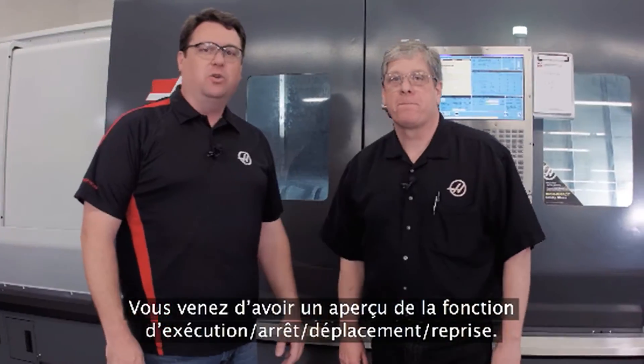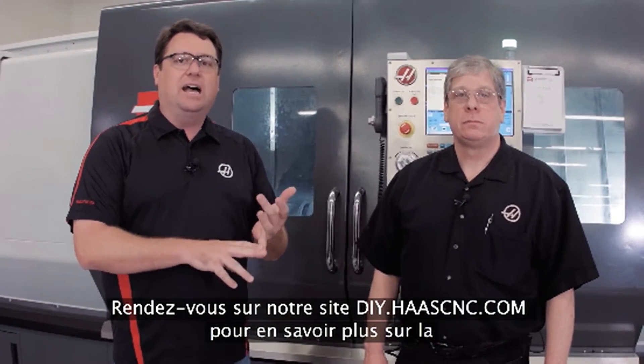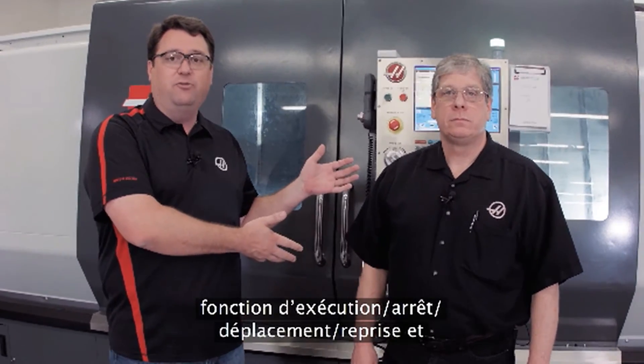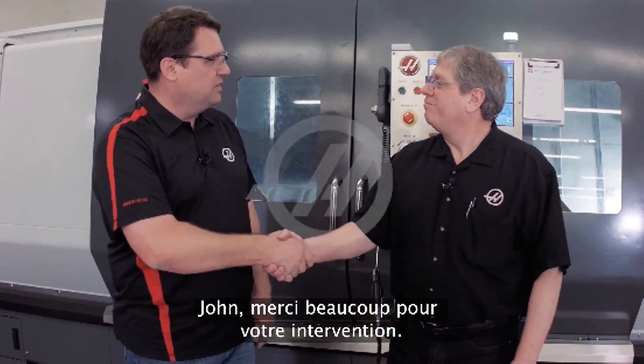There you have it — Run Stop Jog Continue, another example of us trying to make your life easy. Go to diy.haascnc.com, our do-it-yourself site, to find out more about Run Stop Jog Continue and a host of other things we have to offer. John, I appreciate it. Sure thing.